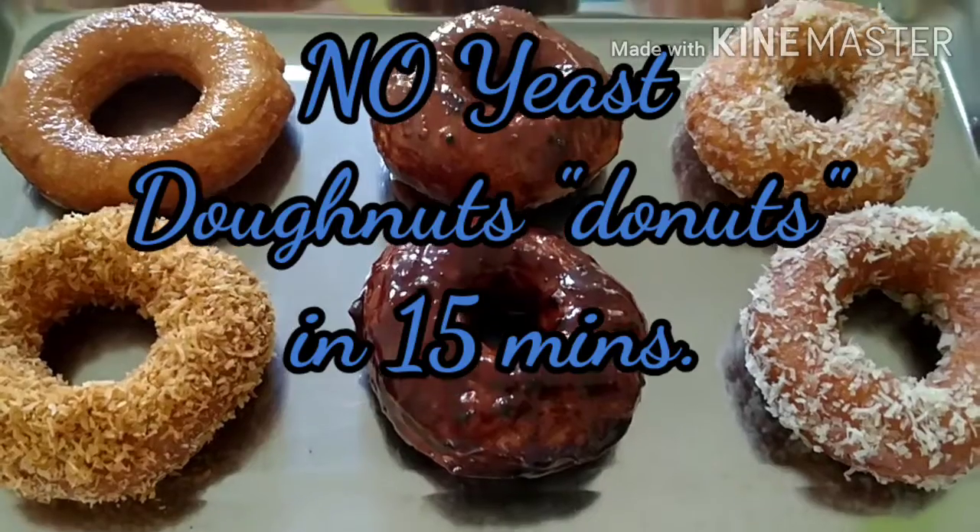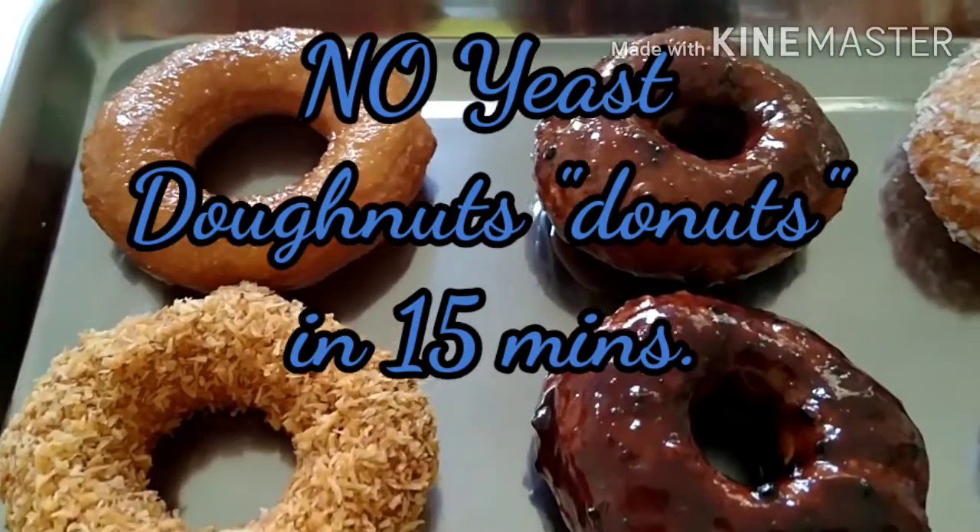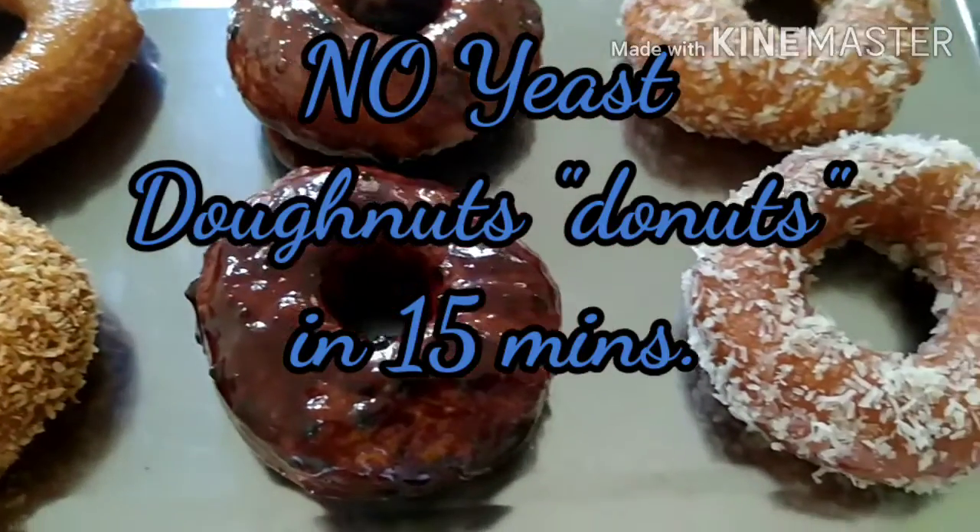Hey guys, want to try some kitchen experiments at home? Join me today and let's do some simple no-yeast doughnuts in 15 minutes.